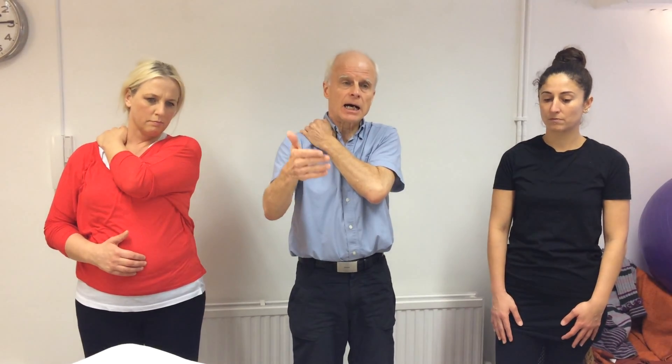The congestion leads to a build-up and hardening of calcium deposits from lactate and uric acid. The pressure helps to dislodge that congestion and switch the trigger point back on.